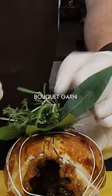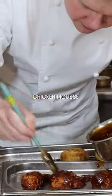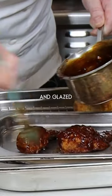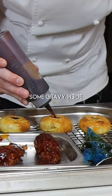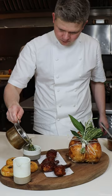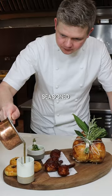Now I'm unraveling it and we can add in the bouquet garni. The wings have been stuffed with chicken mousse, then they get deep fried and glazed in our homemade barbecue sauce. Now I'm adding some gravy inside. Our chicken and mushroom pies are on the side, and we also have a little bouquet garni.